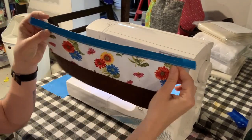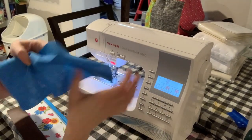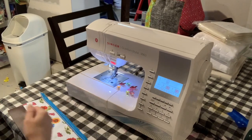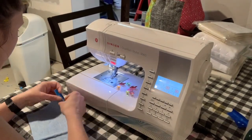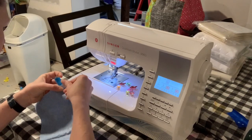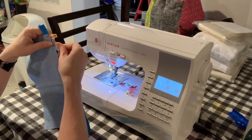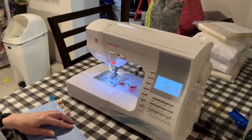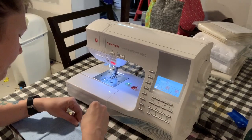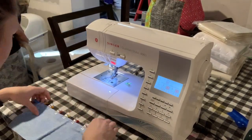Now I'm going to take my rectangular lining piece and put it right sides together with the exterior piece so that this zipper is sandwiched in between. I'm going to use my clips to pin along the top of that again, just like I did the last time, and then sew another line of stitching, this time coming in a little further — closer to the teeth of the zipper — to sew the lining into place.